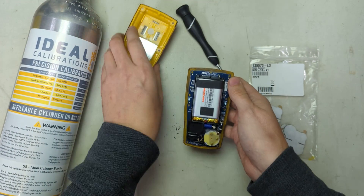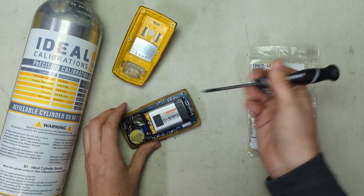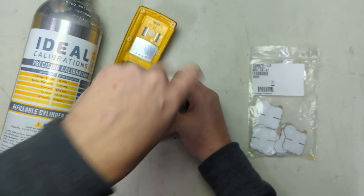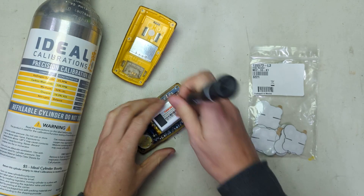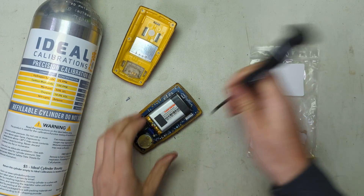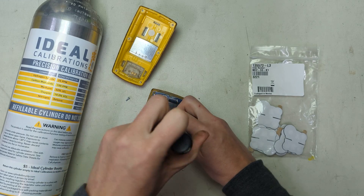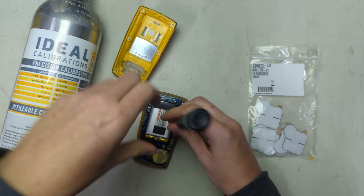Once you get it out, put this aside. Take these two screws here. These two are different than the ones in the case, so you're going to want to put these to the side and don't mix them up.